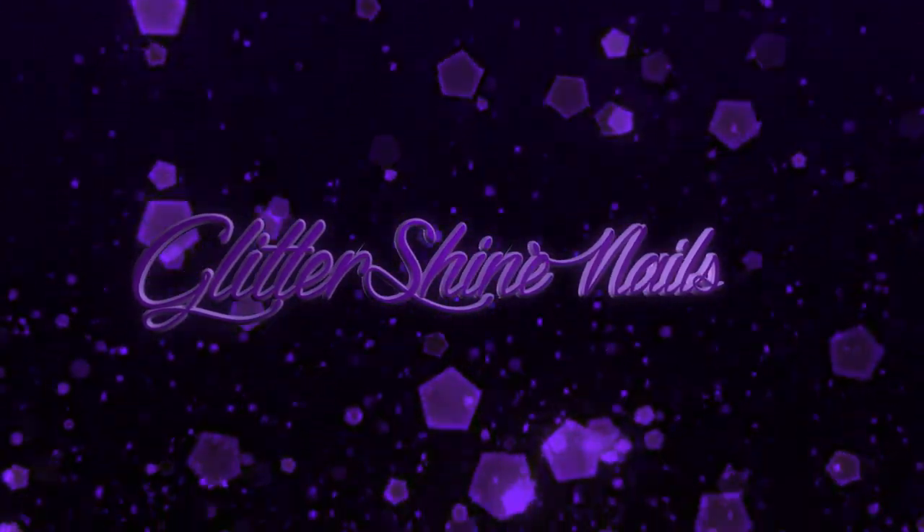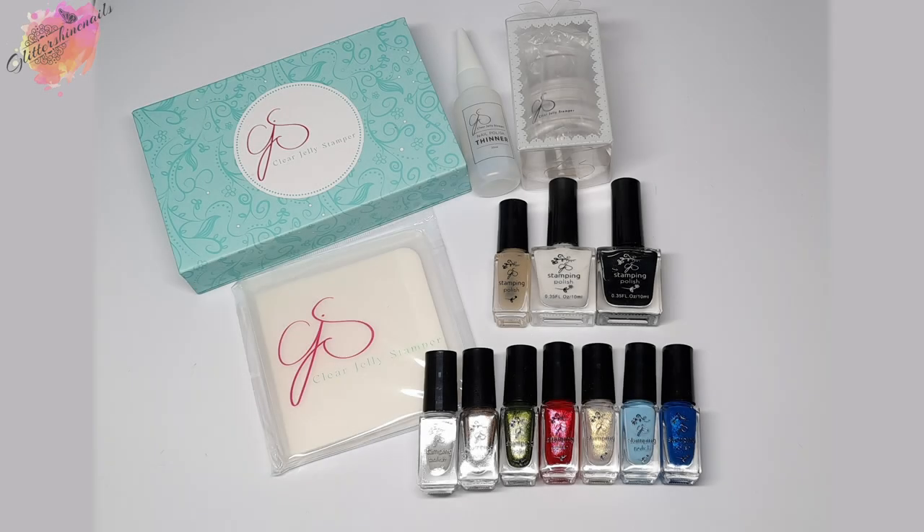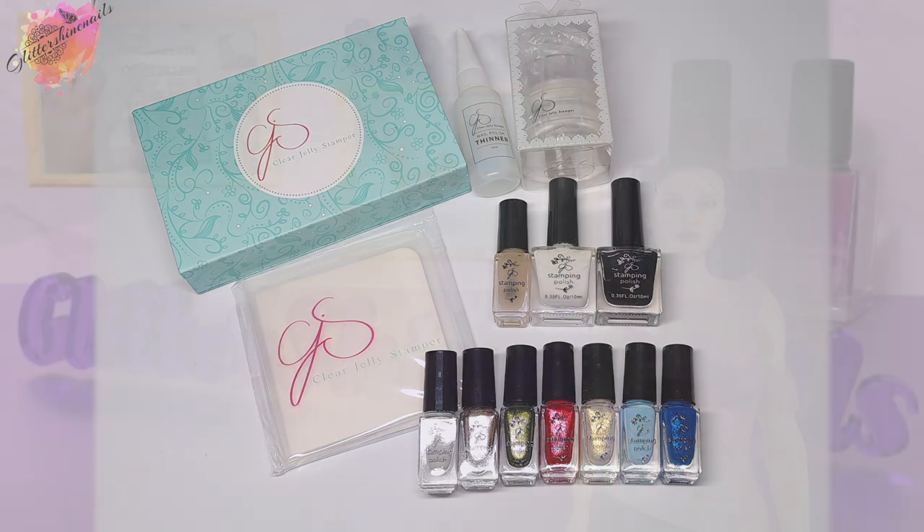Hello and welcome to Glitter Shine Nails. If you're new to my channel, welcome. Over the past few months I've been purchasing Clear Jelly Stamper products from two different UK stockists — 11 stamping polishes and a new stamper. In this video I'll be swatching and reviewing all 11 stamping polishes as I normally do, and I'll be showing you some of the other products I've purchased as well. You can find the information on where I purchased from in the description box below.